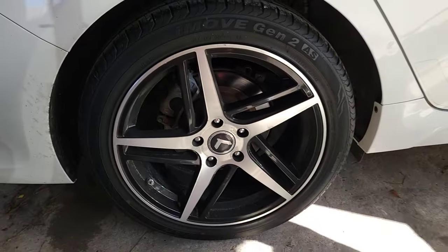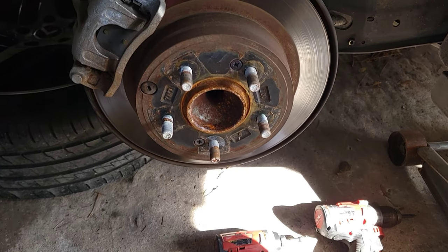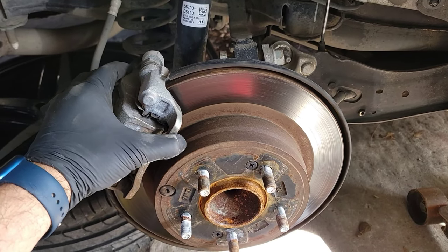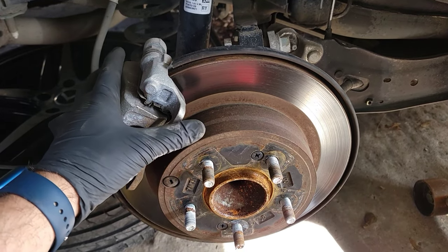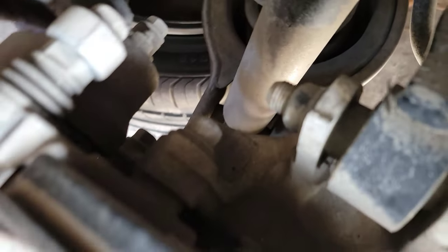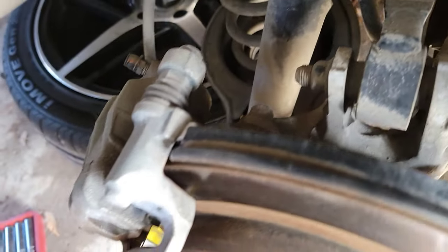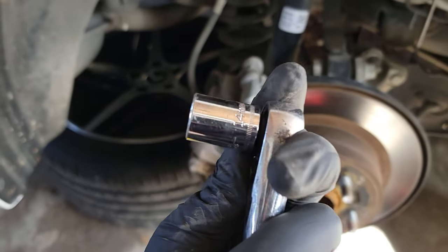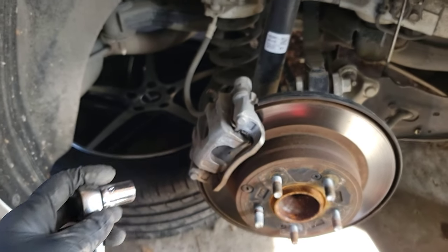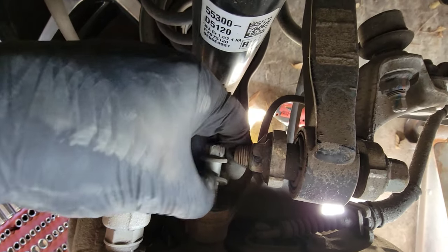Lift the vehicle up and remove the wheel. With the wheel completely off, it's time to remove the brake caliper — we're going to remove the whole thing as an assembly. We're going to hit these two bolts right here: this one on top and the one on the bottom. These are 14 millimeters, so let's go ahead and get those off.